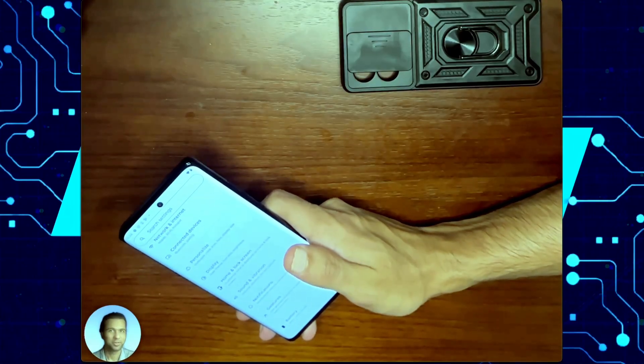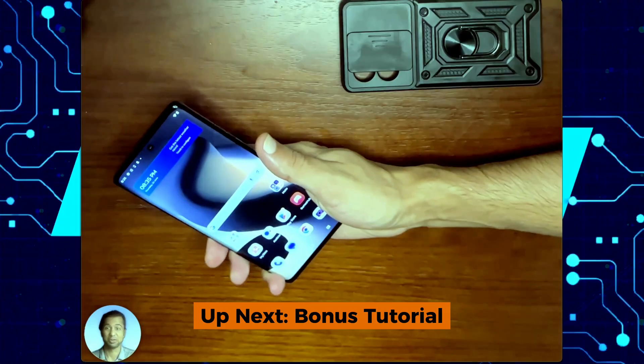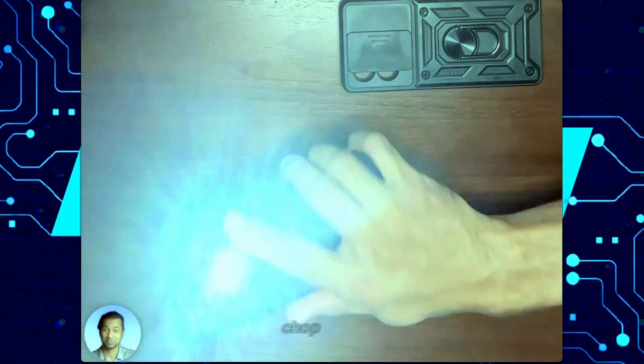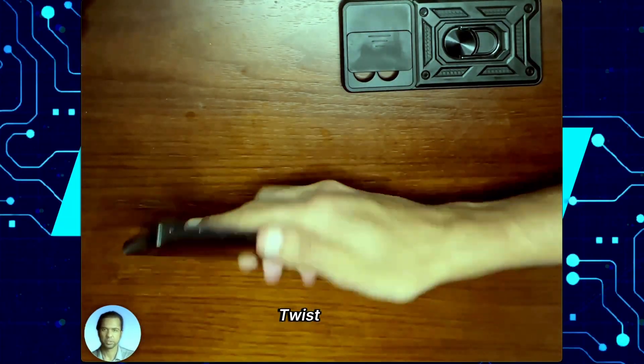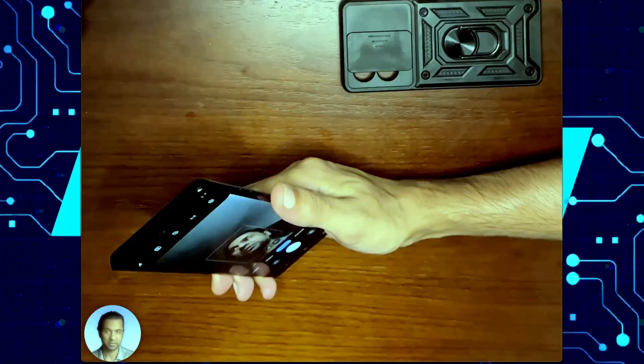Now, like I promised, here are a few tips and tricks for your Motorola Edge. This is my favorite thing about Motorola phones — chop, chop to turn on your flashlight; chop, chop to turn it off. Twist, twist for your camera; twist, twist again for the front-facing camera.